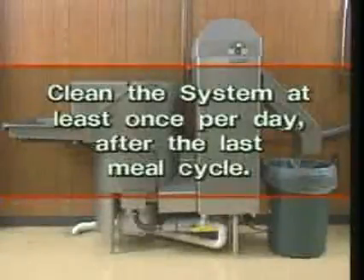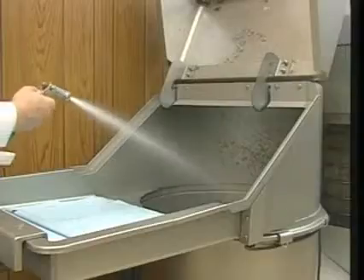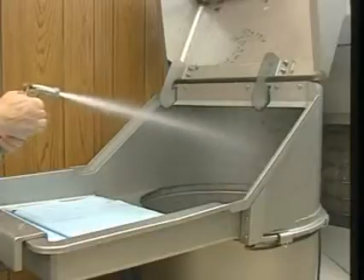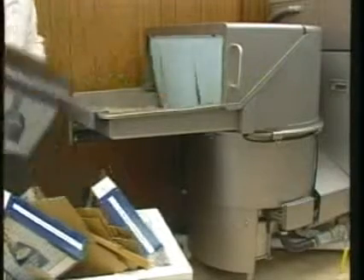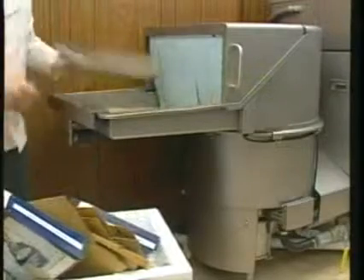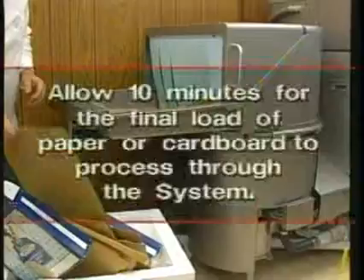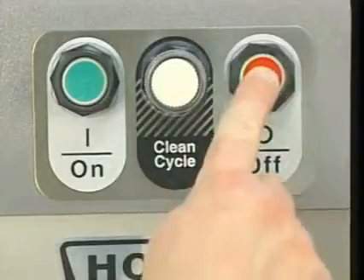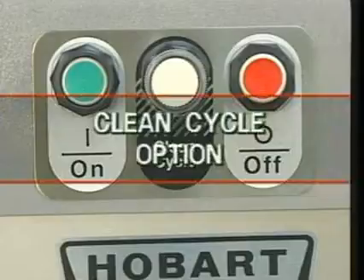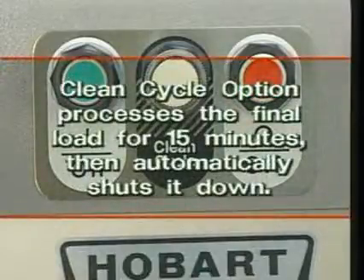Clean the Hobart waste system at least once per day after the last meal cycle. If daily cleaning schedules are not followed, the machine will become unsightly and odors will develop. Save some paper trash or corrugated cardboard and feed them into the pulper at the end of the operating period. Bulkier trash items catch loose debris in the pulper tank and guide it through the water press. Allow at least 10 minutes for the final load of paper or cardboard trash to process through the system. Then press the stop button and wait for the pulper disk to stop. If your pulper has the clean cycle option, press the clean cycle button; the system processes the final load for 15 minutes, then automatically shuts down.